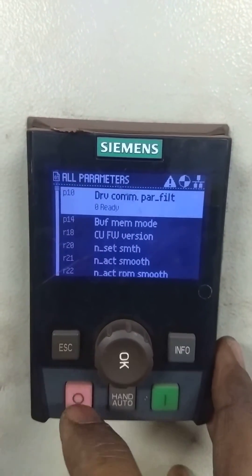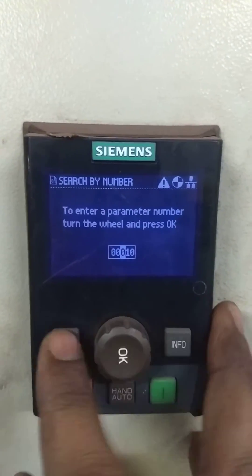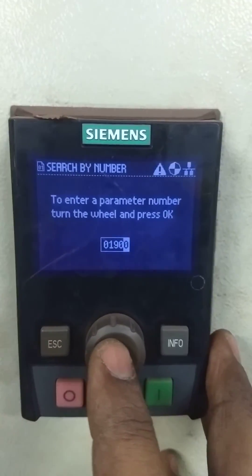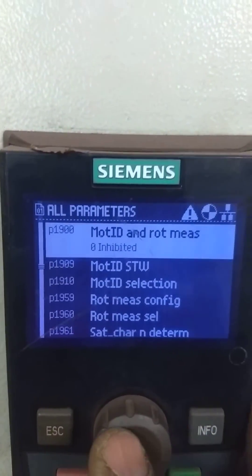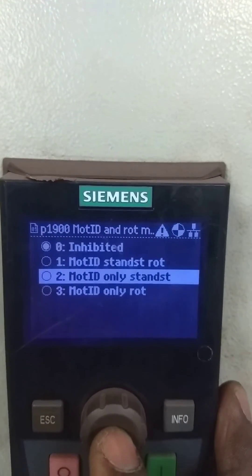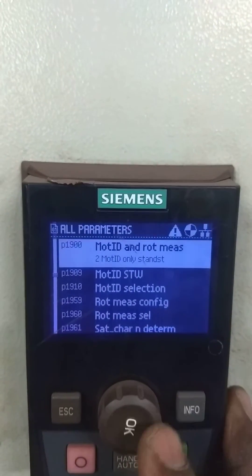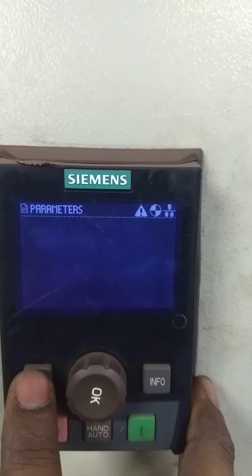Now it is ready again. Drive is ready; we will go back. Next, we have to go to parameter number 1900 — that is the ID run parameter. ID run is normally in zero condition, like inhibit. So we have to select option 2 in parameter number 1900. Normally ID run is done in standstill mode — that is the general standard practice. We will get back to the main display.